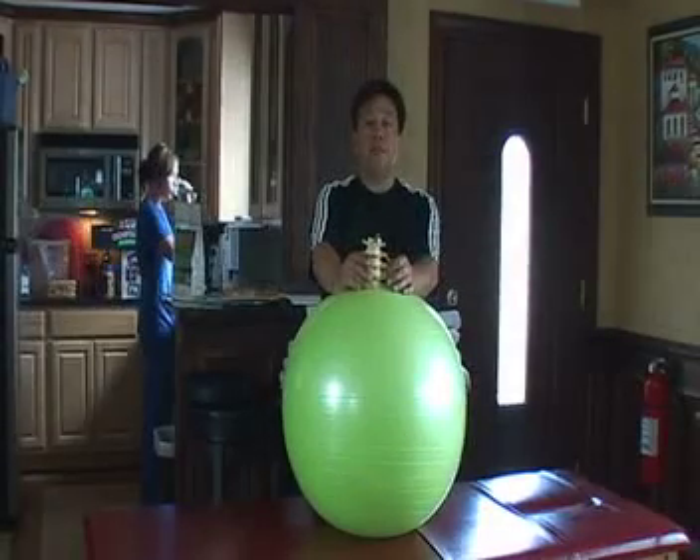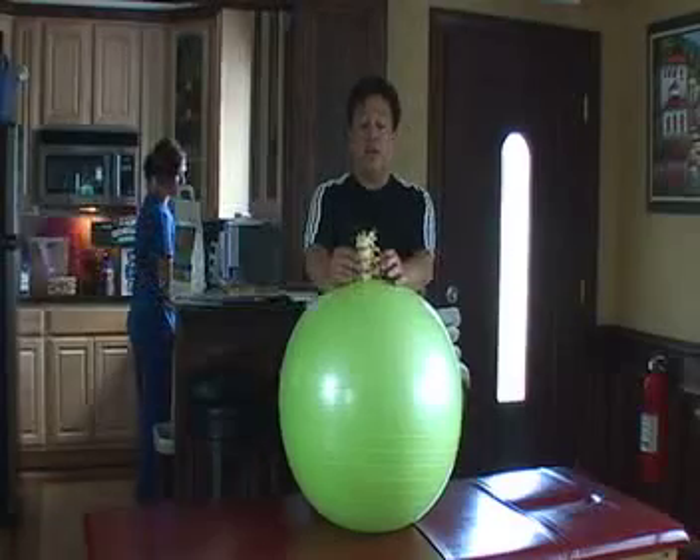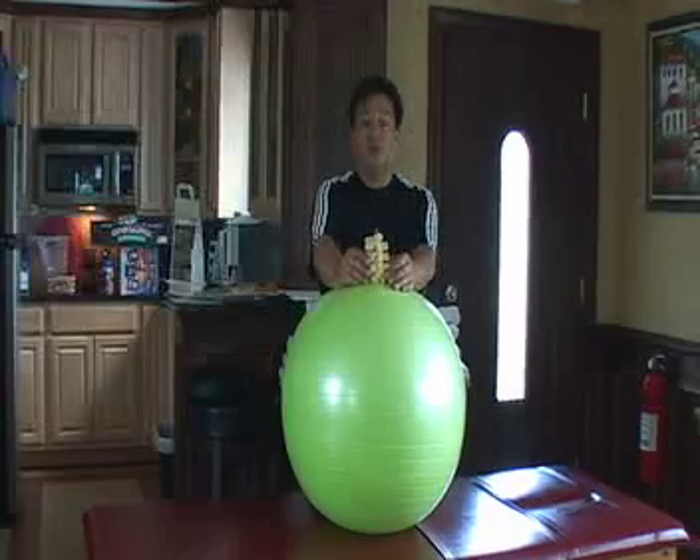Hi, I'm Dr. David Cavazos, chiropractic physician, licensed in the state of Illinois. Today we are going to go over some back exercises — some back stretching and back strengthening, including some core strengthening exercises.